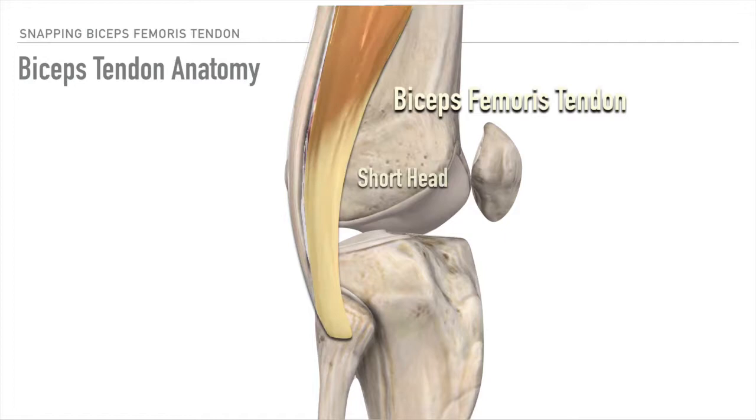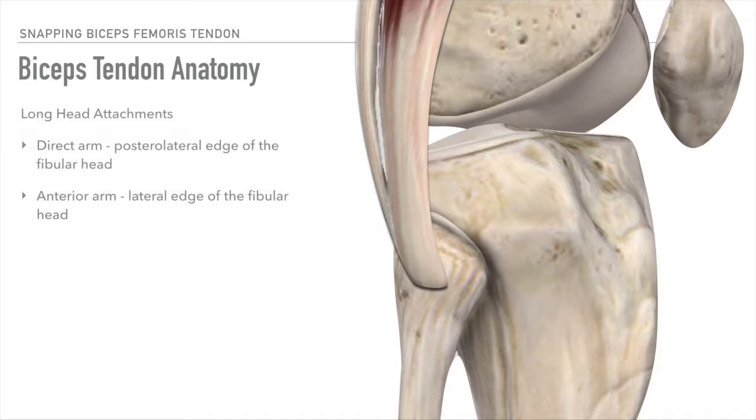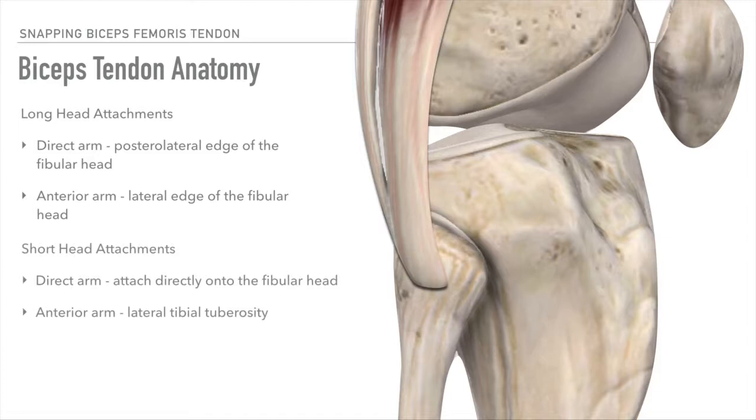The long head has two attachments, with its direct arm attaching to the posterolateral edge of the fibular head and the anterior arm attaching to the lateral edge of the fibular head. The short head likewise has two attachments, with its direct arm attaching directly onto the fibular head and the anterior arm attaching to the lateral tibial tuberosity.